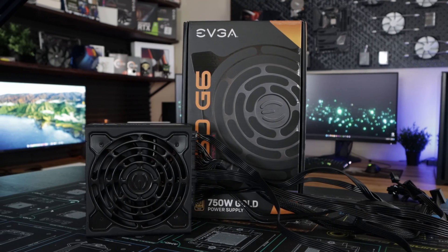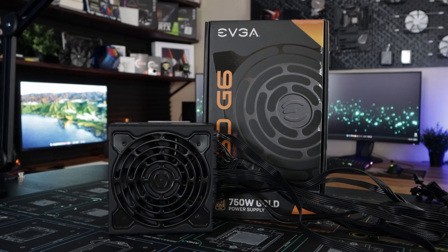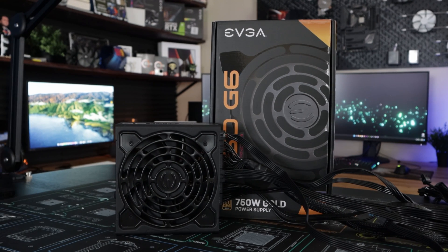Your computer power supply is pretty much one of the most overlooked, underrated components of your computer. You really don't think about it until it starts to fail. You get your system built, or even if you buy a pre-built, it's not really something you even look at. You don't really have a reason to as long as the system is working and everything is good.